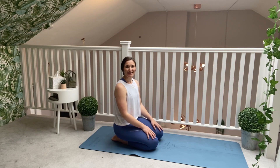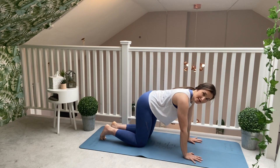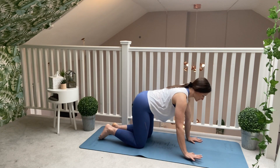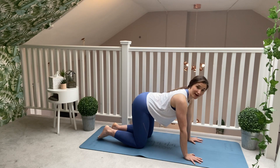We are going to start today in a table-top position. Bring your hands just underneath your shoulders. Make sure your knees are directly underneath your hips. Really start to spread through your fingertips, pushing through the hands. Make sure you're really engaging between your thumb and your index finger.